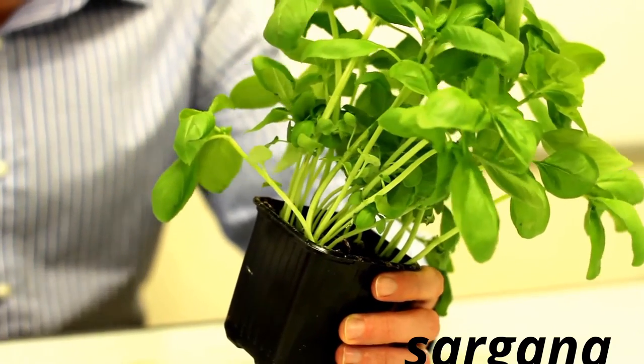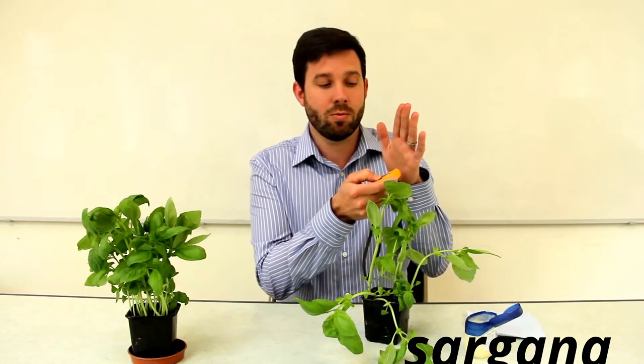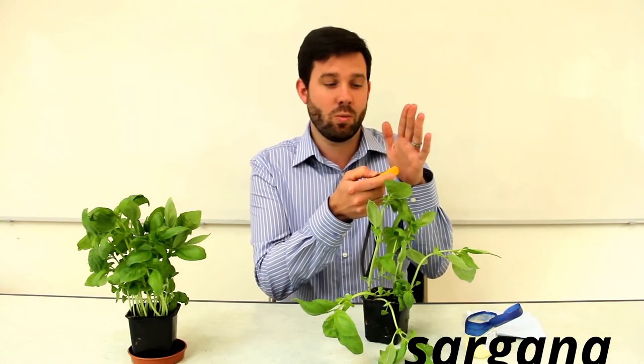The infrared thermometers are about £17 each and you can use them to measure the surface temperature of a surface. My palm, for example, is 30.1 degrees.